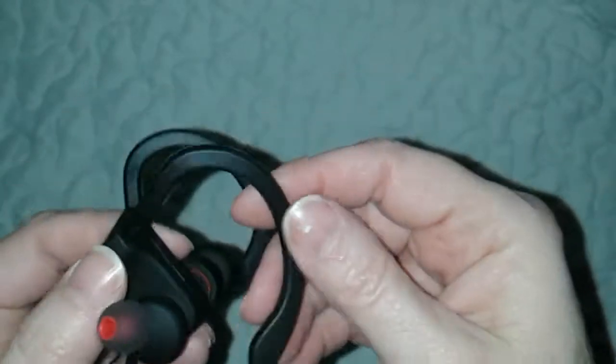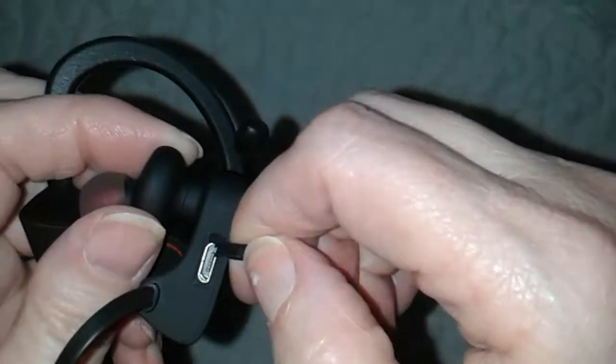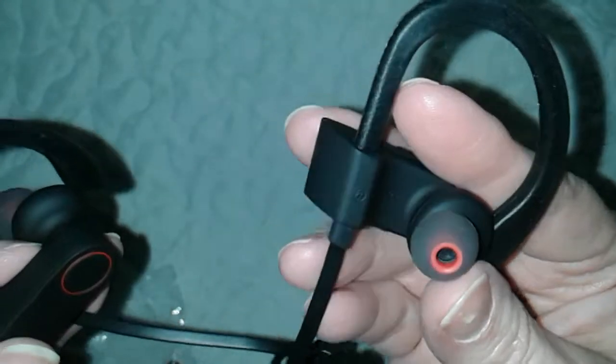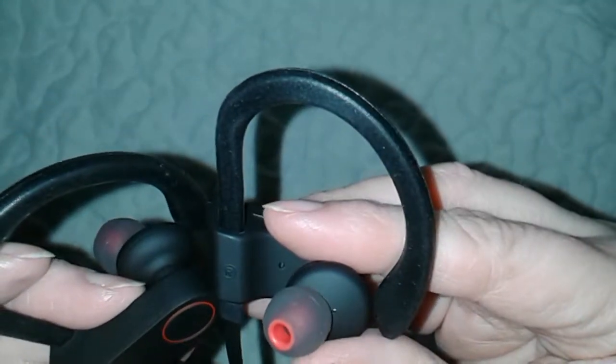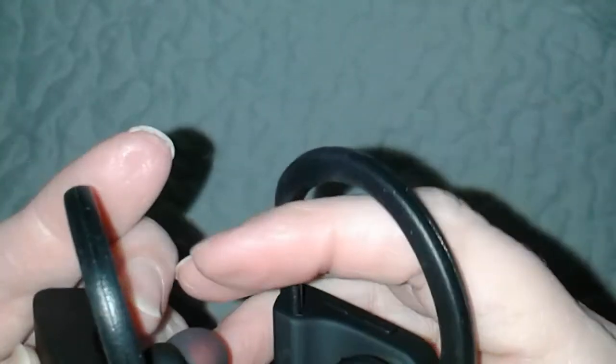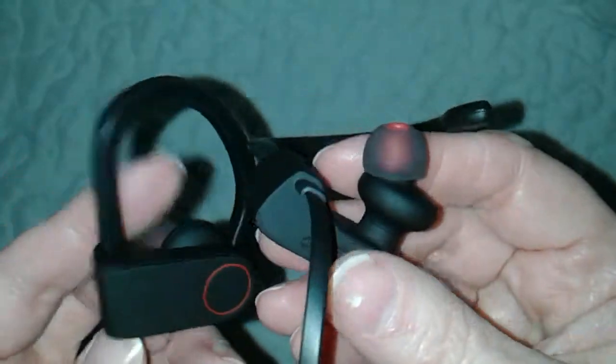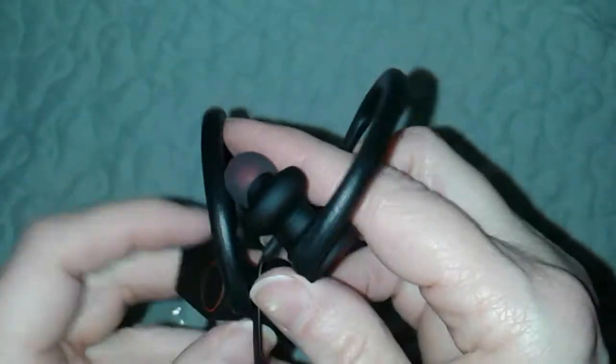Let me see if it says right or left — I don't see an L and an R. Here's where you put in the USB cord to charge it. Oh, here it is — see that little R right there? That's right. So this is your right ear, which I figured.